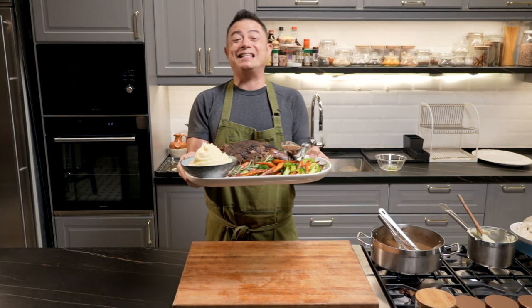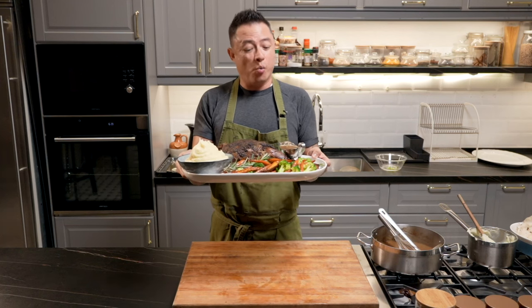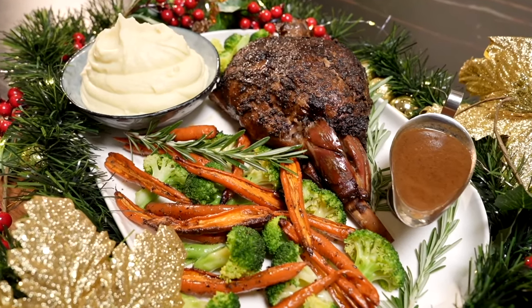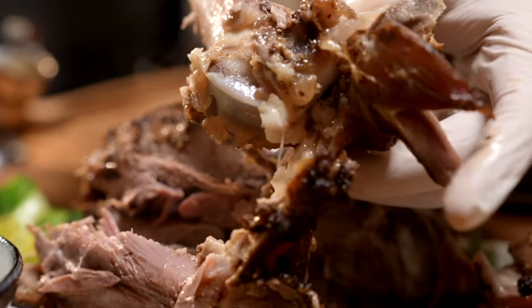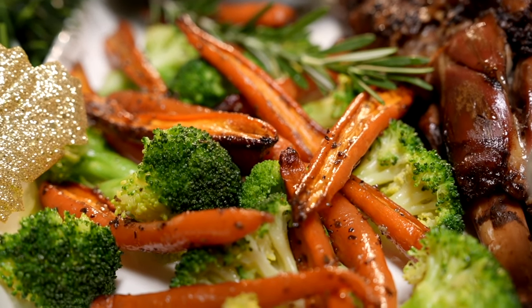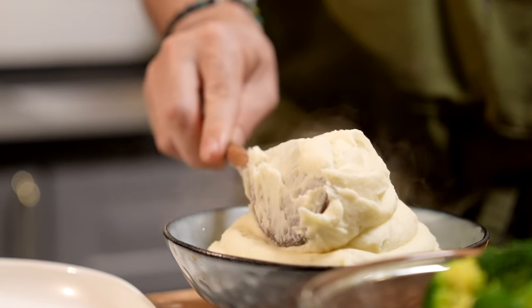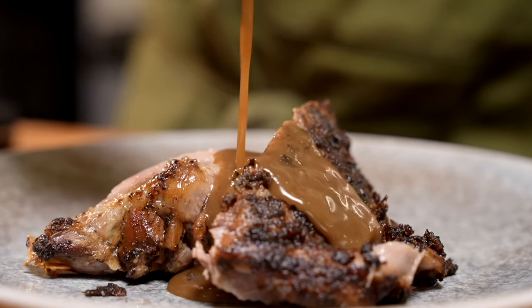Christmas is here, and this is our 2023 Christmas special. For the first recipe, we're making slow roasted lamb legs bone-in. It's going to be so tender that it falls off the bone — rich, gamey, a little bit spicy. Served together with a bed of broccoli, honey roasted carrots, some delicious silky mashed potatoes, and a natural brown sauce.